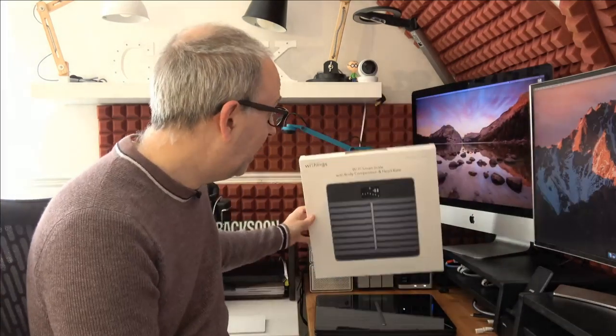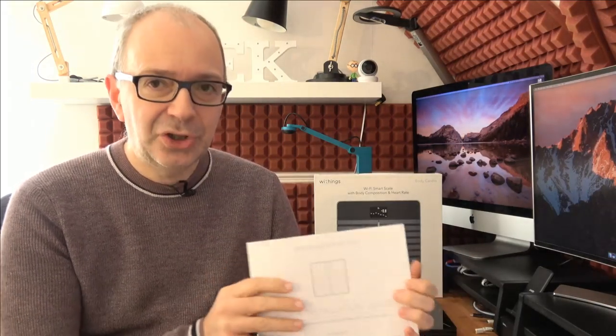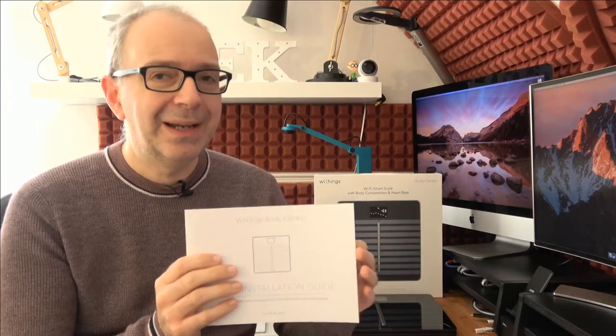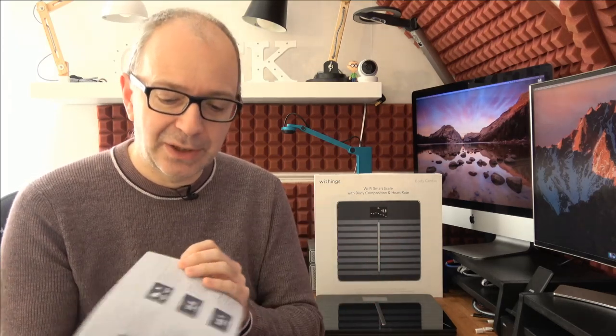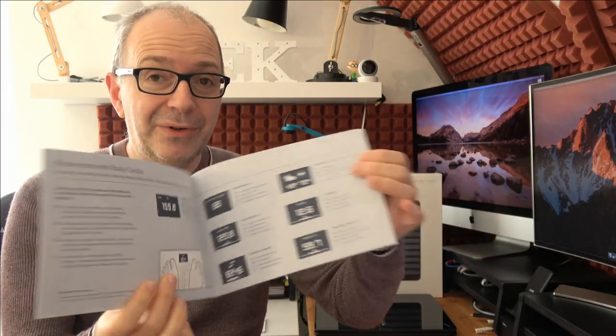This is a Wi-Fi connected smart scale that connects to your smartphone and also to your Wi-Fi network. Inside the box you get a charging cable and a quick installation guide. The installation guide is good but it could be a little bit better — there were just a few bits I had questions about — but for the most part it guides you through everything really very easily. There are no batteries in this one; you recharge it via USB.